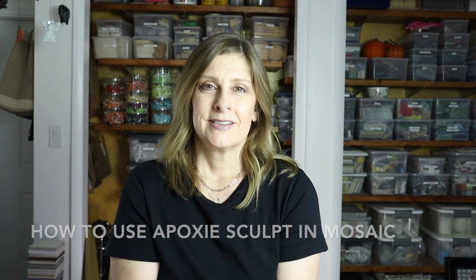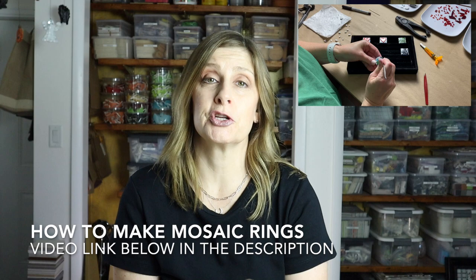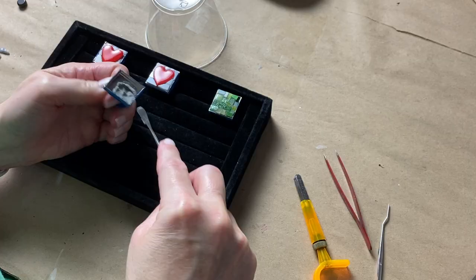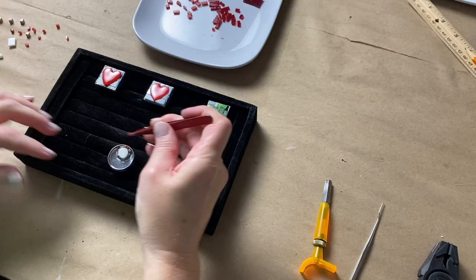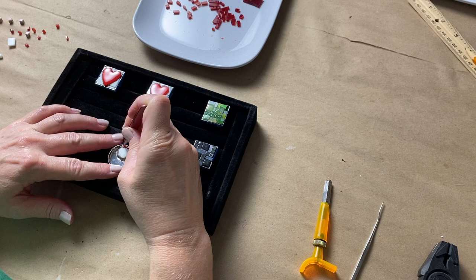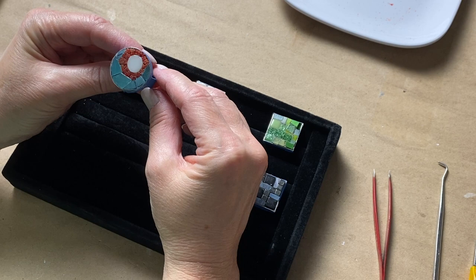You might be thinking: that's great, but I'm not interested in creating shapes for my mosaic work. That's okay — this material does so much more than allow you to create shapes. If you're interested in making mosaic jewelry, then this adhesive is for you. I recently did a video on how to make mosaic rings using epoxy sculpt, and I'll include a link in the description. In that video, the epoxy sculpt did an amazing job not only keeping small pieces in place but on one of the rings I used really small pieces of stained glass up on their sides, and the epoxy sculpt kept everything in place and dried rock solid.